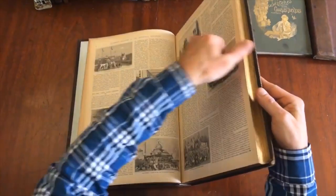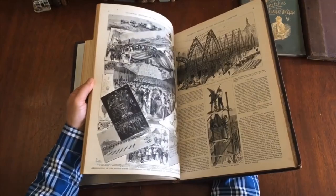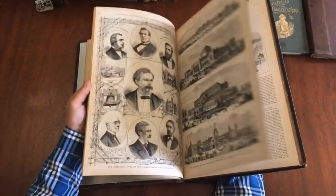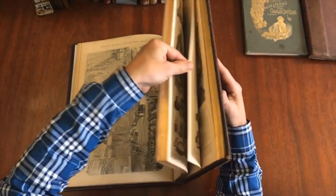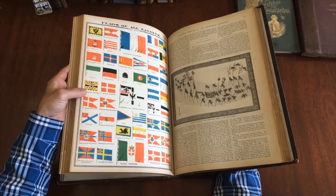What we have throughout is this profusion of wood engraved images. My guess is that many of these would have appeared in Frank Leslie's periodical, which was a competitor to Harper's Weekly at this time. What's interesting, though, is that here we have a continuous, unbroken run of contents devoted strictly to the fair.